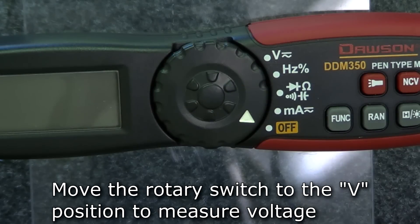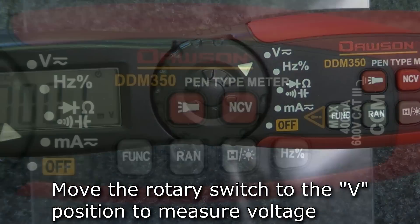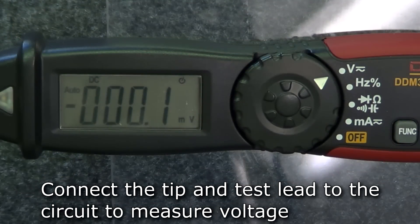To measure voltage, move the rotary switch to the voltage position. Press function to switch between DC and AC voltage. Connect the tip and the test lead to the circuit under test and the display will show the measured voltage.